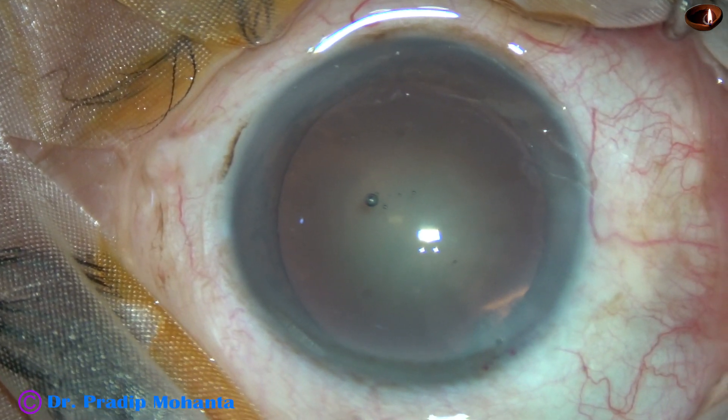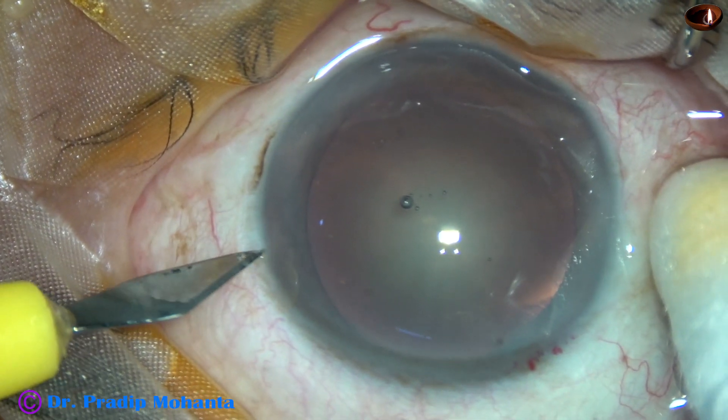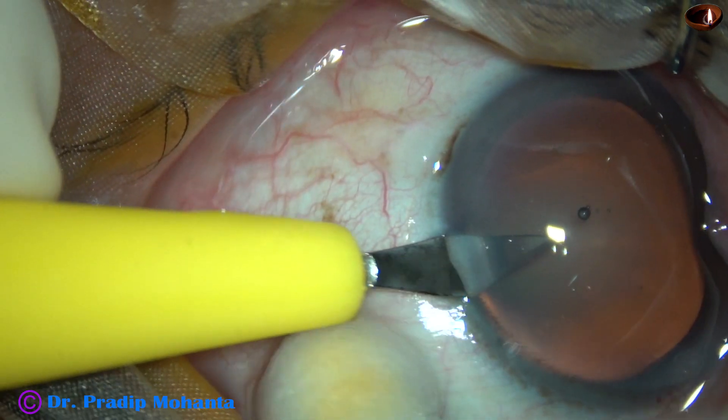And now a side port is to be made, about 3 o'clock away from the main incision on the left side. This is the side port.